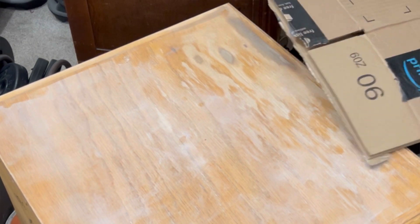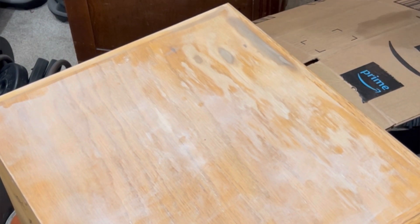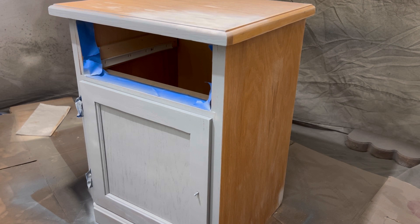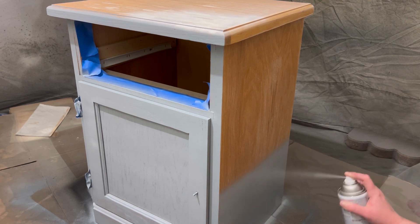I'm spot priming because the shellac primer is expensive, and also because I knew I was painting it black so I wanted to go in after with a gray primer. Generally when you're painting dark, you want to use a darker primer for better coverage.